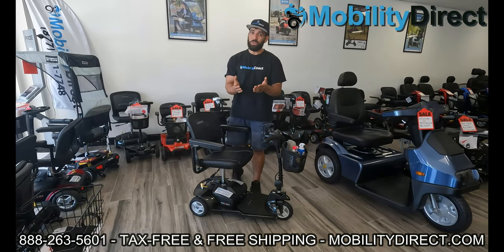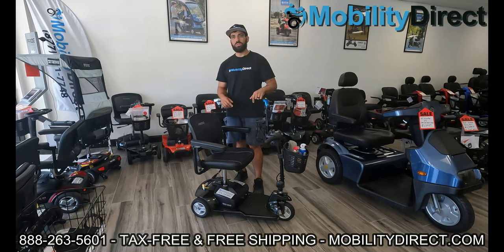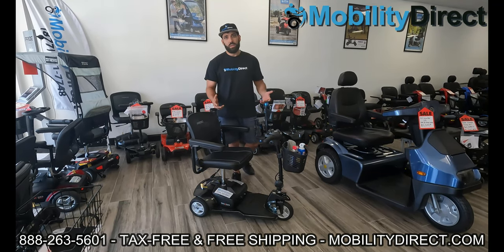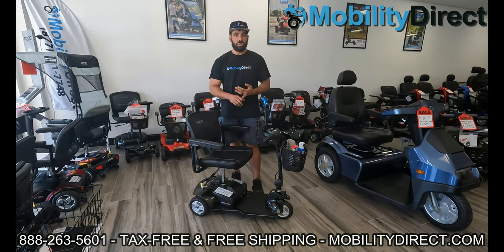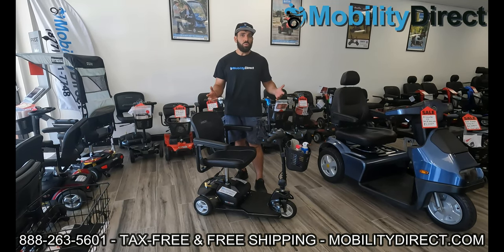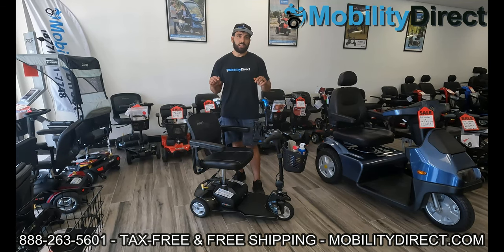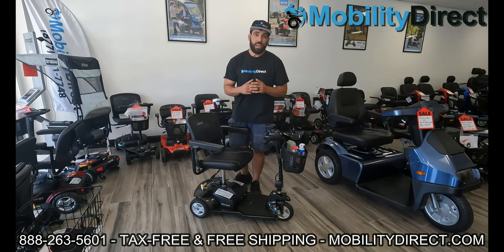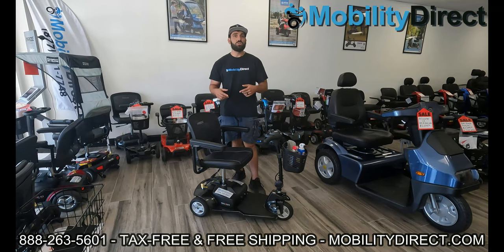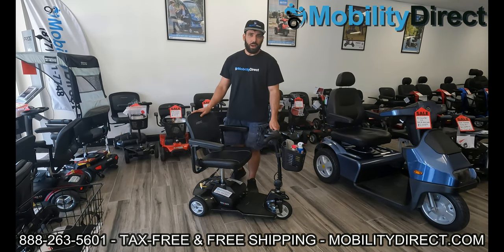Welcome back. Hopefully you've subscribed and you could be the next lucky winner. We have chapters in this video so you can skip forward to the sections you really want to learn about. I also want to let you know that we're doing a monthly Q&A session — live streams the first Wednesday of every month — where you can ask me or a technician questions about your mobility product and get answers in real time. If you subscribe, you'll get notified when those go live. Without further ado, let's get started with our maintenance tips video.